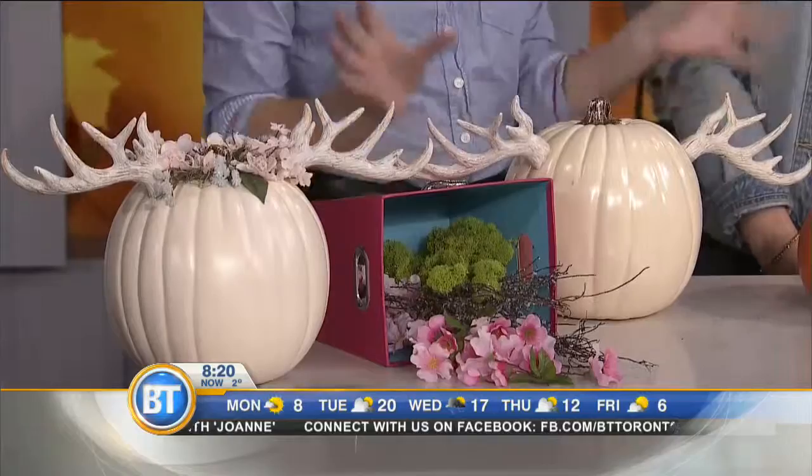This is our faux antler pumpkin with a little flower crown on. All it is is a fake pumpkin from the craft store, and these are fake antlers from the floral section — for making floral arrangements — and you just glue them onto the pumpkin. It's so easy. Then to add a little flower crown, you take some fake flowers, hot glue gun, and add on where you see fit.